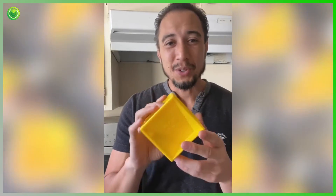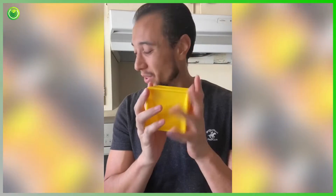Check this out. This is the Kitchen Cube, the all-in-one measuring cup. It has all the different measurements you need in one simple little cube.